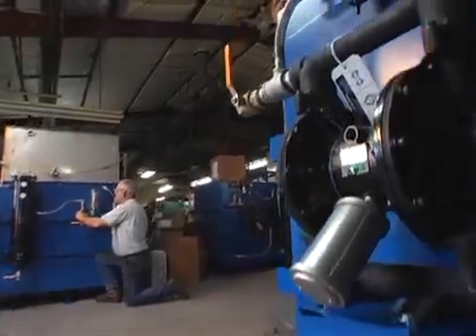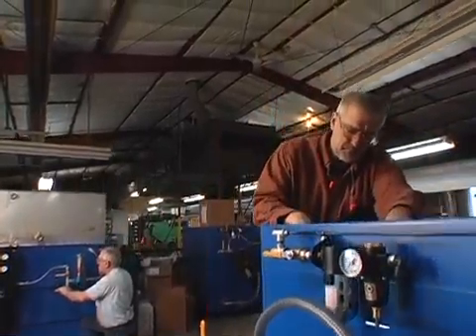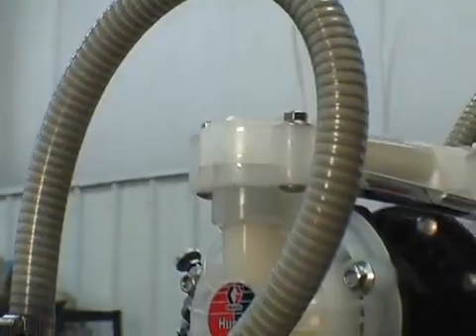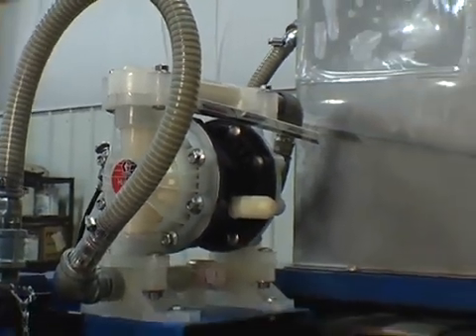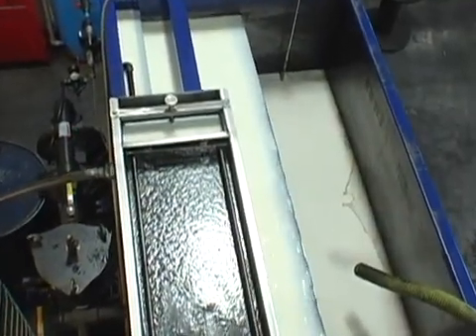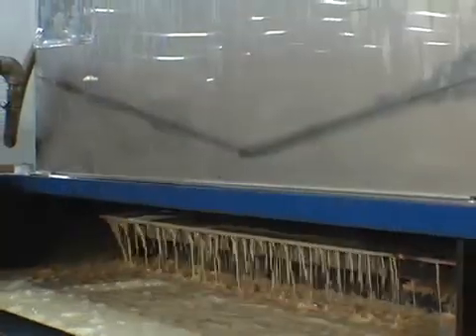SmartSkim today in the industry represents the leader in oil separation and coolant recycling. The dirty fluid from the machine tools comes to the machine. We take the dirty fluid with a diaphragm pump, process it through the heart of the system which is a SmartSkim cross-flow. That helps get the oils quickly out of the coolant, removes the solids, and then it goes back into the system.